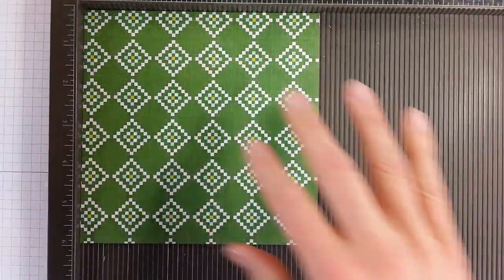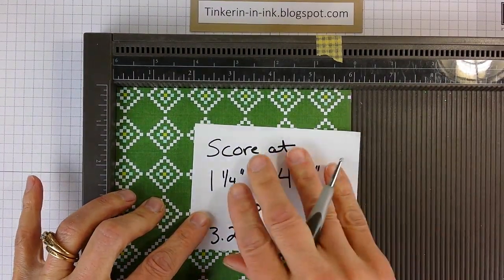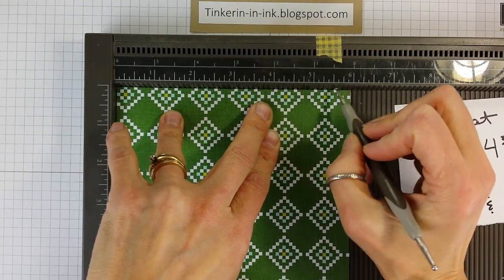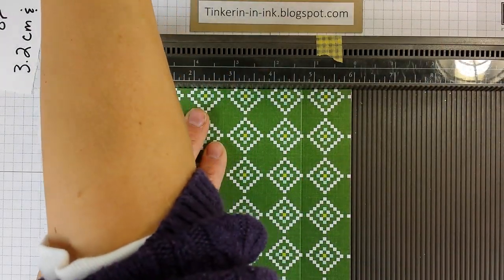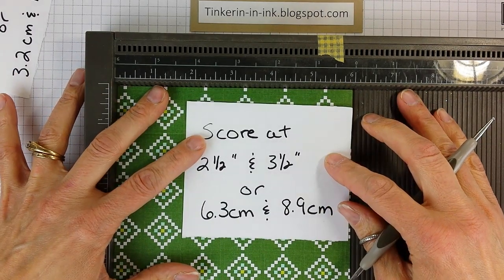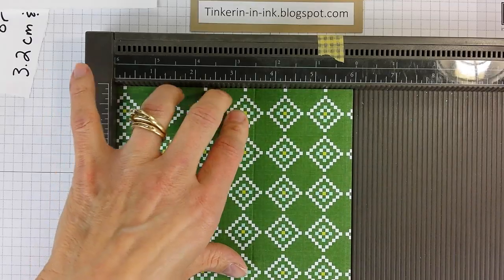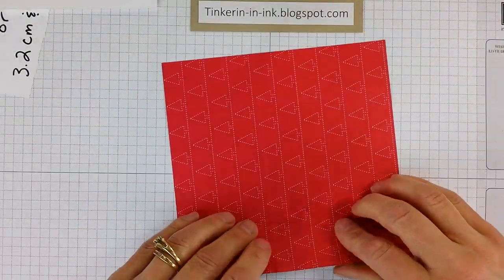The first set of scores we're going to do will be at one and a quarter and four and three quarters. And then we're going to turn it and we will score at two and a half and three and a half. I've included the metric measurements as you may have noticed. Done with the scoring — now we'll just do our creasing.